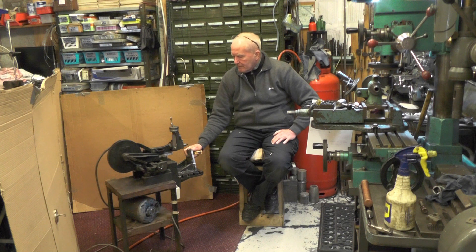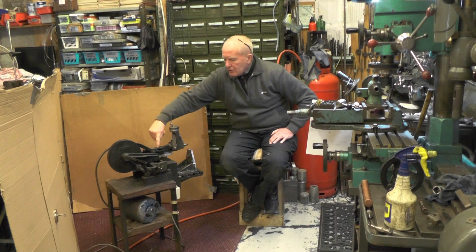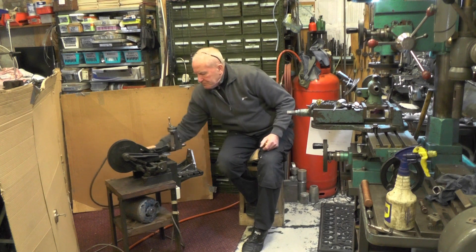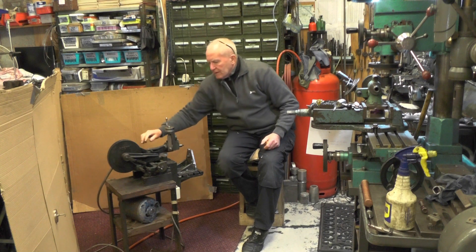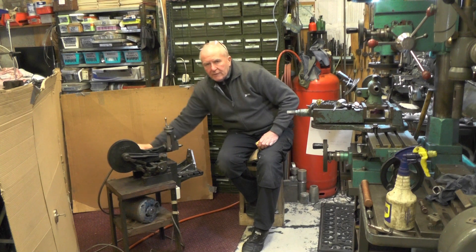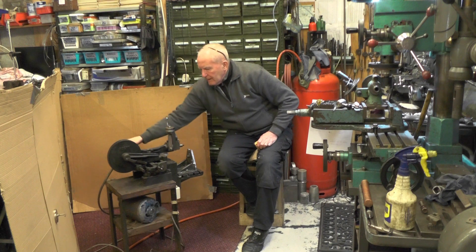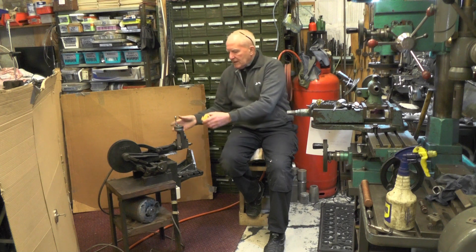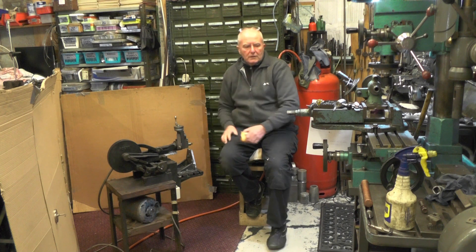It's also got a stroke of six and a quarter on the ram. I think the number one version has only got a four-inch stroke. I'll get the camera off the stand and do you a couple of close-ups of the state it was in when I got it.